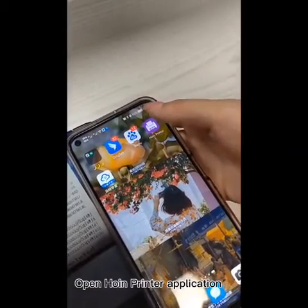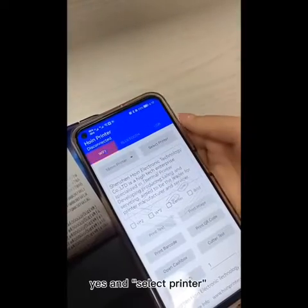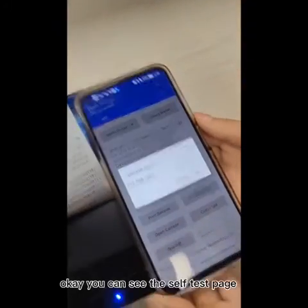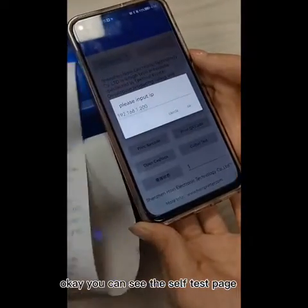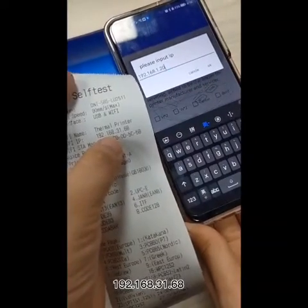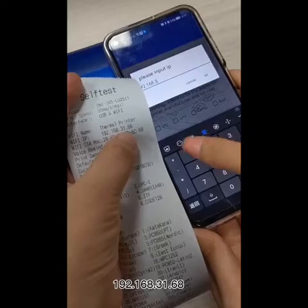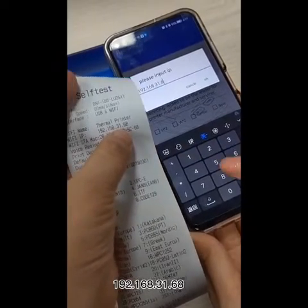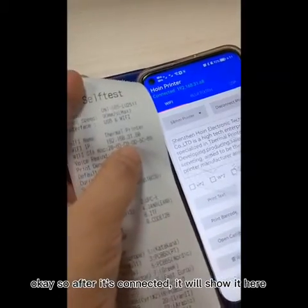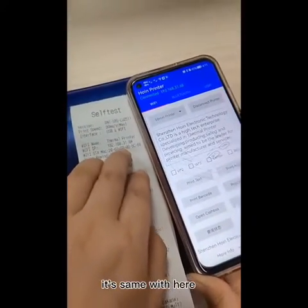Open the HomeInPrinter application and choose the Wi-Fi, then select the printer. You can see the self-test page shows the IP is 192.168.31.68. Put in exactly the same IP address. After it's connected, it will show here — the IP matches, and now it's connected.